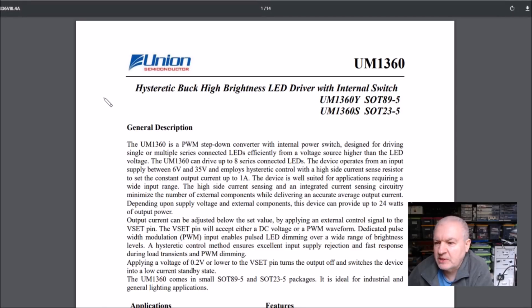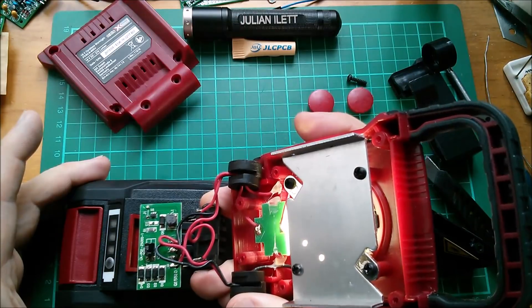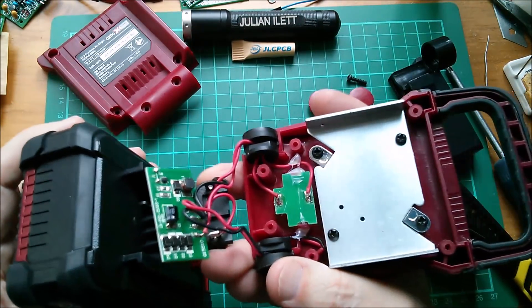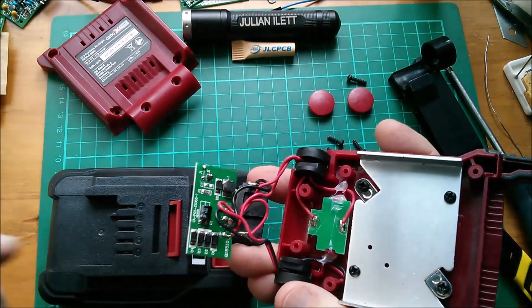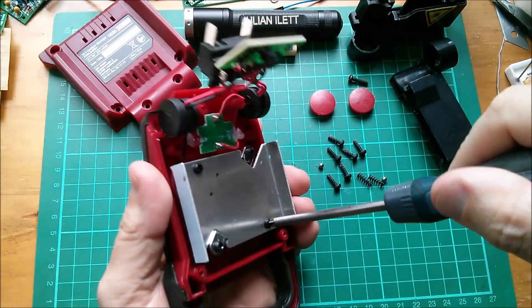The chip is a Union Semiconductor 1360 - though it seems this part number is manufactured by various people. It's a hysteretic buck high-brightness LED driver with internal switch, available in SOT-89-5 or SOT-23-5 - I think this one's a SOT-23. Testing with the battery the proper way around: lights light up. Now the improper way around: no bang, and the lights still light up! Very weird that they'd bridge-rectify the output from a battery.